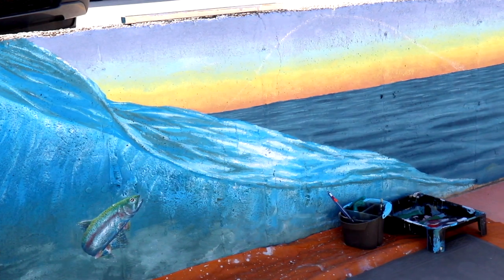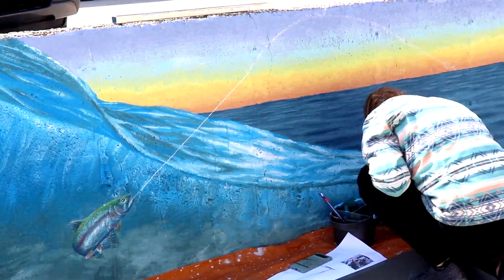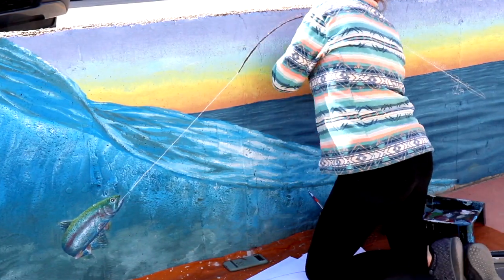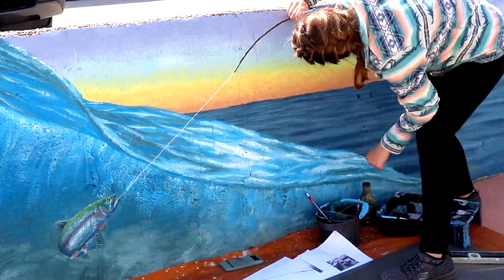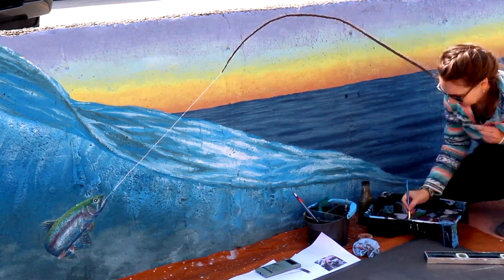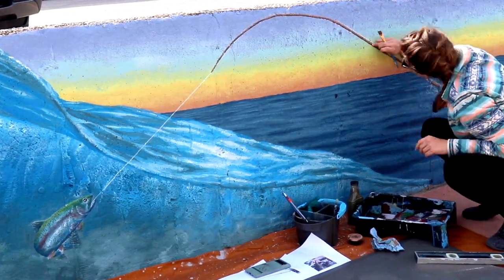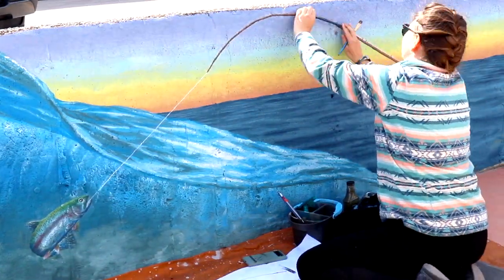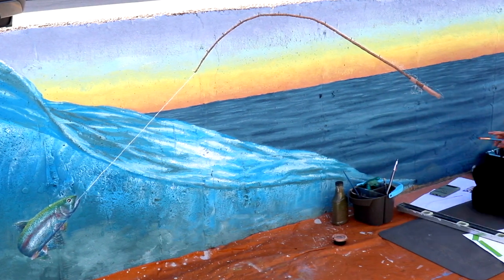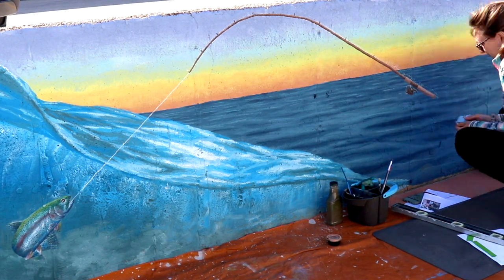Now we're doing the fishing pole. I looked at a lot of pictures — I haven't gone fishing in a really long time, so I wasn't sure what kind of style of rod to do. We used a level and really tried to get the arc right. We went with a nice deep brown natural-looking color, and I'm using a sword brush — a regular sword brush I'd use on canvases — to get the finer line. Then I'm adding a warmer brown tone at the top for the highlight, and I used my paintbrush to measure the little hooks where the line goes through on the rod, which get closer together as you move towards the tip.